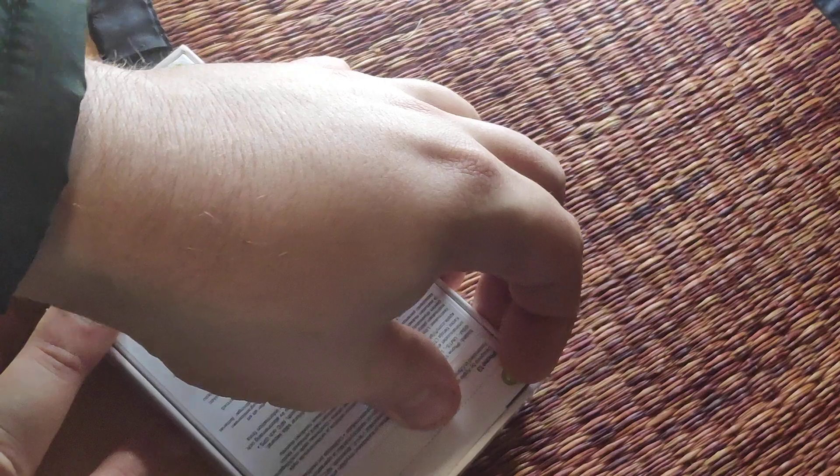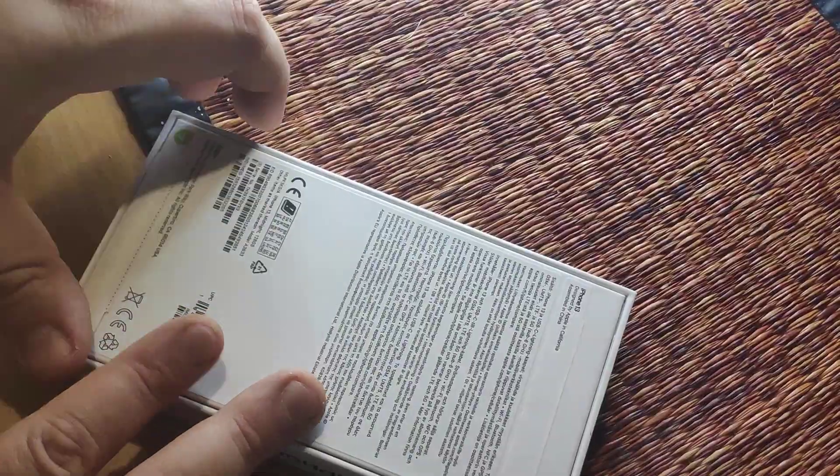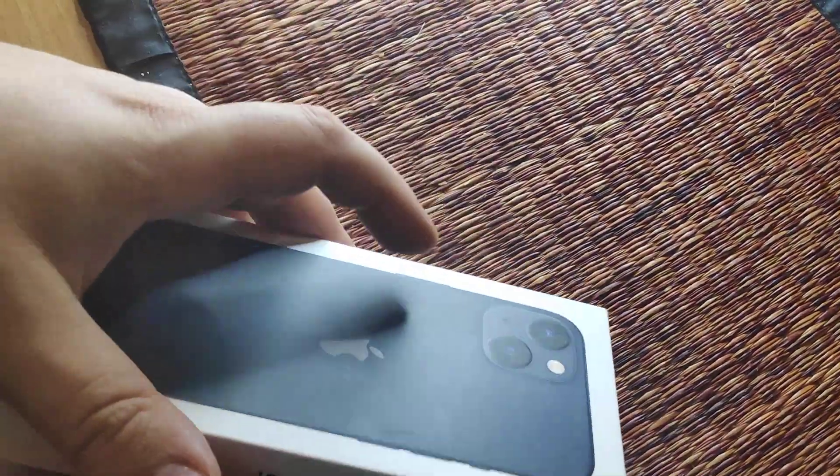Let's see what we get inside. If we can get the sticker off. Yeah, there we go. And this one. There we are, let's open the box up.